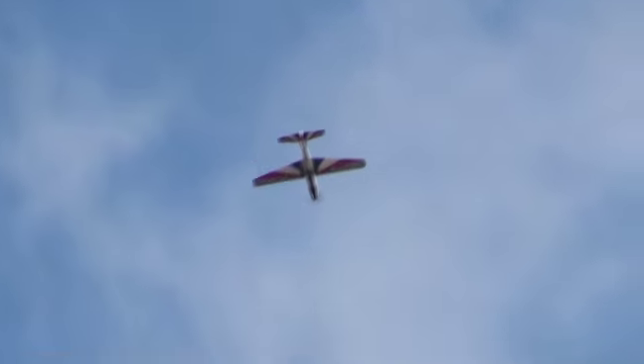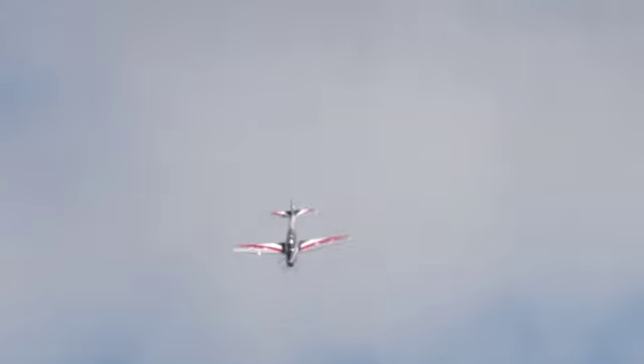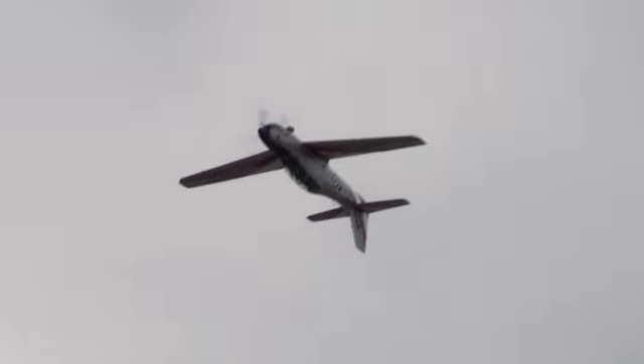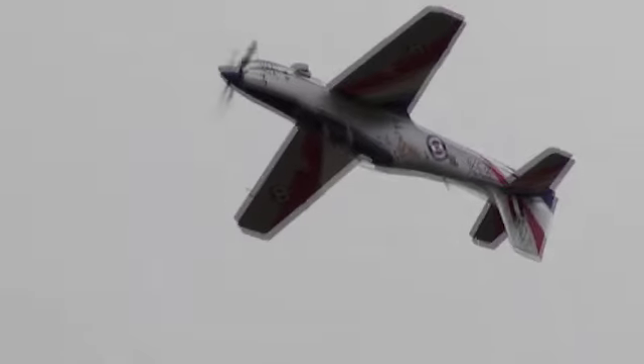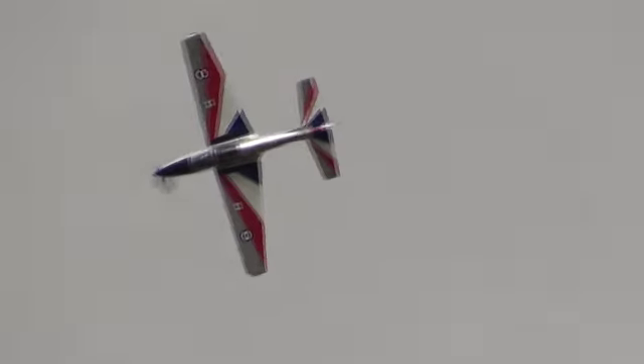Now it looks as though we've got enough good weather for Dan to go into this full display. The first manoeuvre he's going to perform is the half Cuban. So he's rolled through 360 degrees before a further 180 as he positions back to our right-hand side. You can see the painting in all its glory as Dan rolls upside down — the silver top side and dark blue underside of the aircraft, the red, white and blue on the surface representing the colours of the Union Jack.